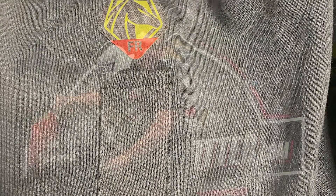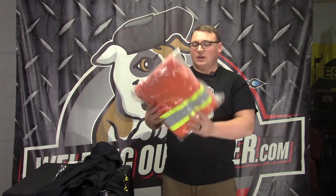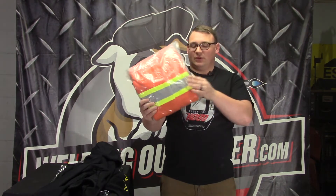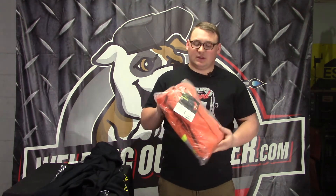Besides the black, there's also a lime and an orange version. I won't take this one out of the package, but the high-vis versions have reflective tape on them — great if you're working on a road crew and also need FR protection.